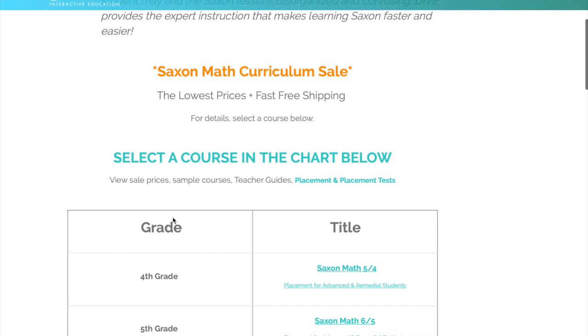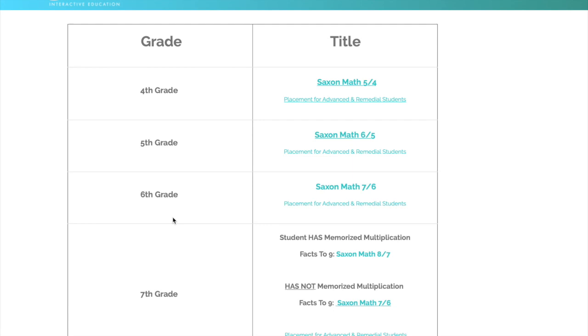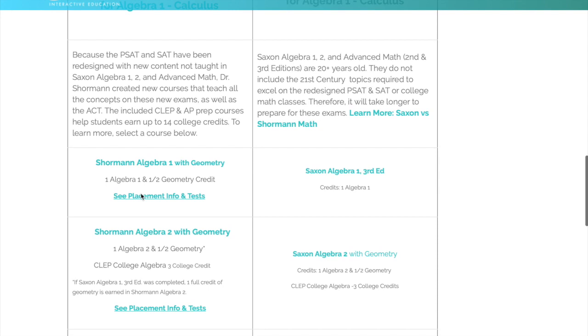Dr. Shorman has two different products on the math side. He has his own math curriculum as well as online classes that go along — they teach the lessons for Saxon math. I'm going to be talking about Dr. Shorman's actual Shorman Interactive Math classes. These are considered self-paced courses and they are streaming online.